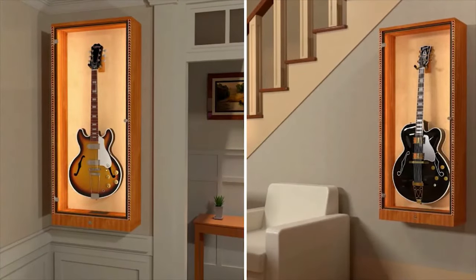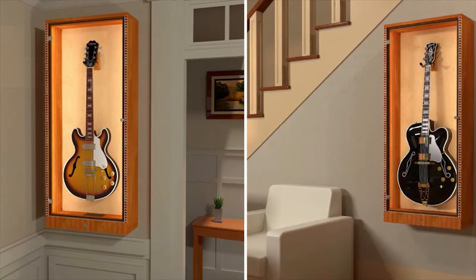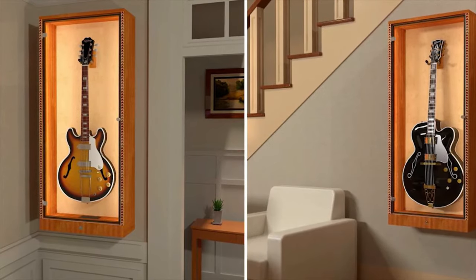Full-length LED lighting casts your guitar in a safe and soft light. The back panel also gets illuminated, which makes your guitar stand out.